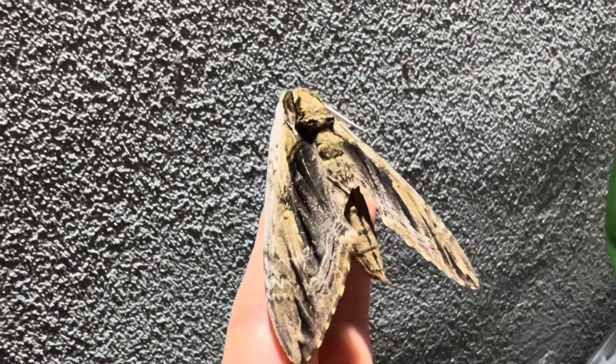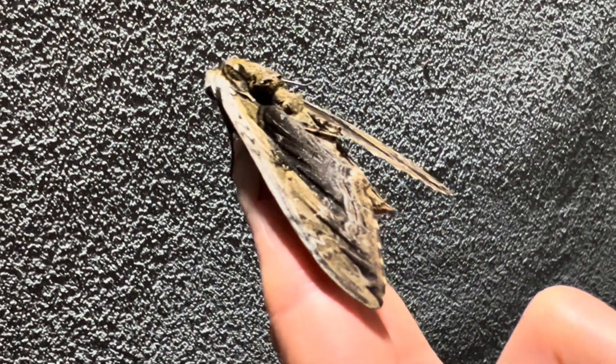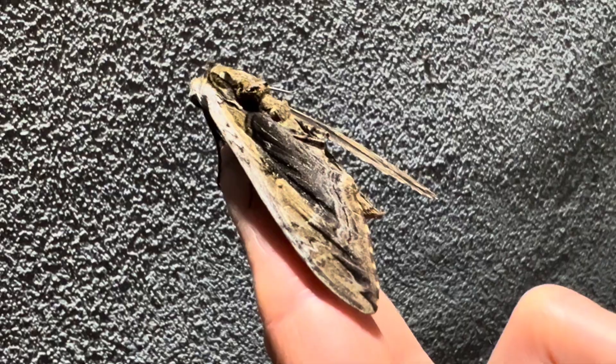The colors on this moth are quite attractive. They look as if they were painted and then flew off at high speed, streaking the wet paint down their wings.